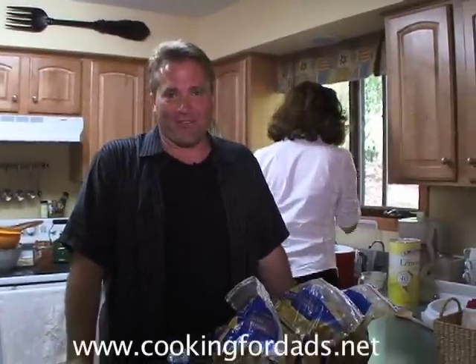Hi, my name is Rob Barrett and you're watching Cooking for Dads. We are at my friend the Shell's open house for their daughter Sarah.